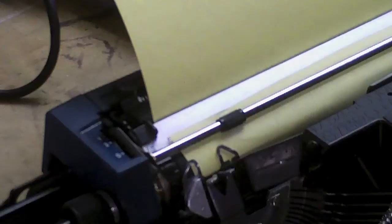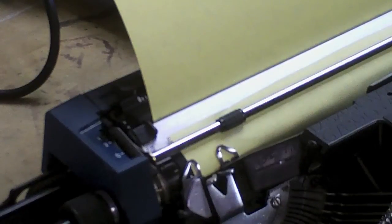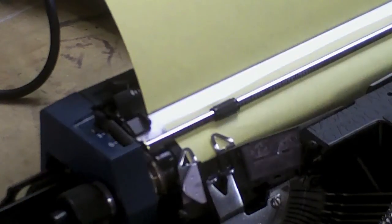Turns out it was nothing to do with the machine itself. It was a loose plug on the end of the extension cord. So, to prove it...